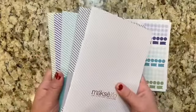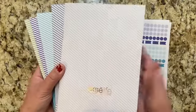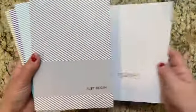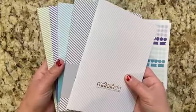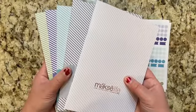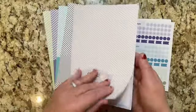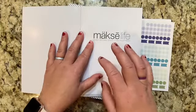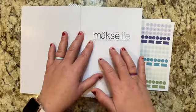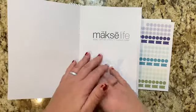The first thing that you see when you open your package is there's four notebooks and an instruction manual of sorts. These are quarterly notebooks — three months for one notebook, four notebooks for the entire year. The first book that comes in the package is all of the introduction and goal setting process, which is the same process that you get in the full-size planner.